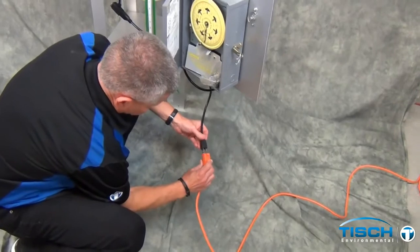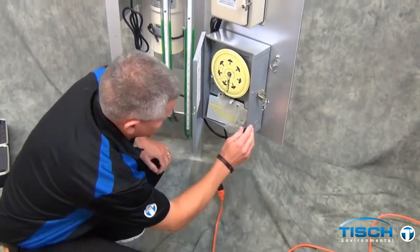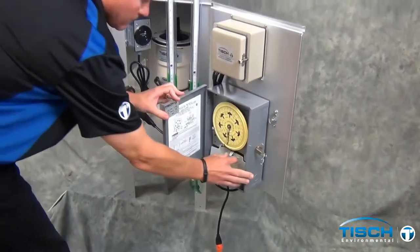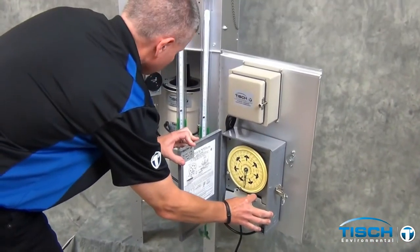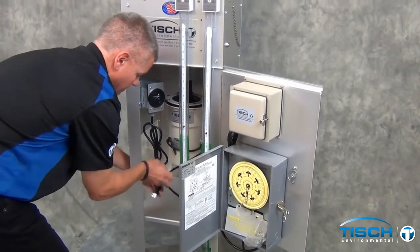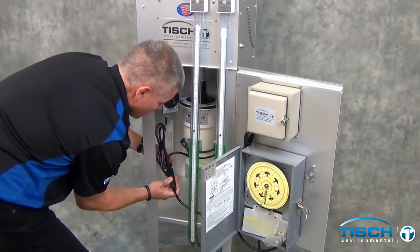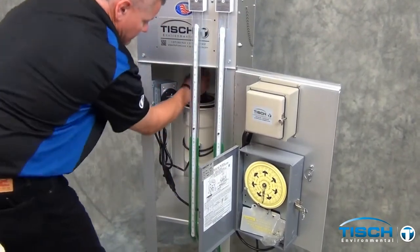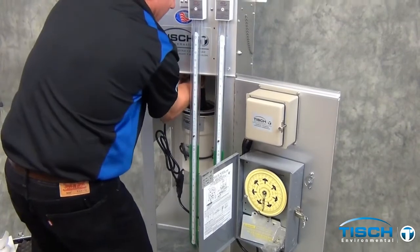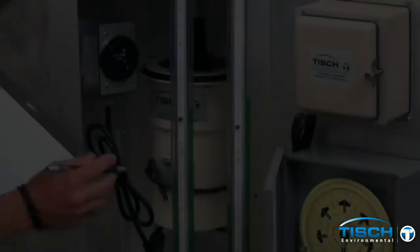Now it is time to plug the sampler in. With the timer in the off position, when you plug it in it should not come on. Flip the switch to the right to activate the timer. The time cord is the left hand cord on the timer and it needs to be plugged into the blower motor. When plugging it in, make sure it is tight — reach up and tighten it and make sure all things are tight.